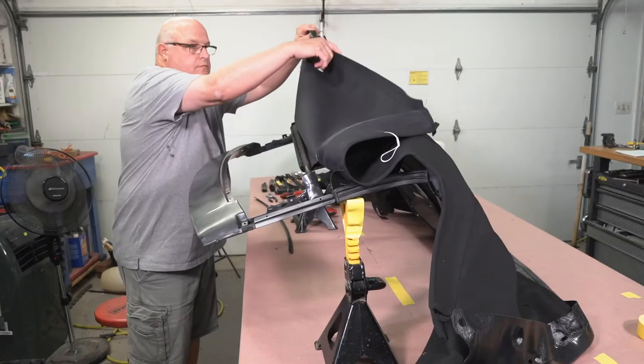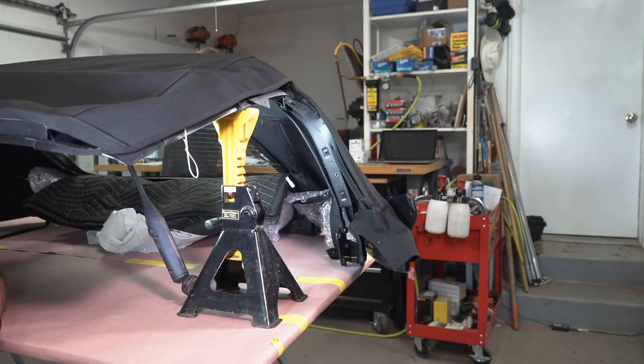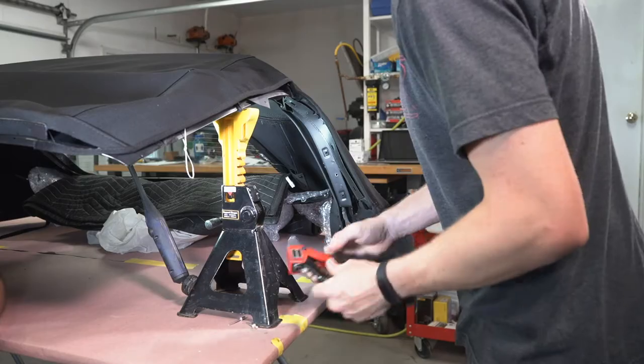Once that was secure we started positioning the top fabric to get it ready for riveting. We started by placing rivets on the front side of the B-pillar.